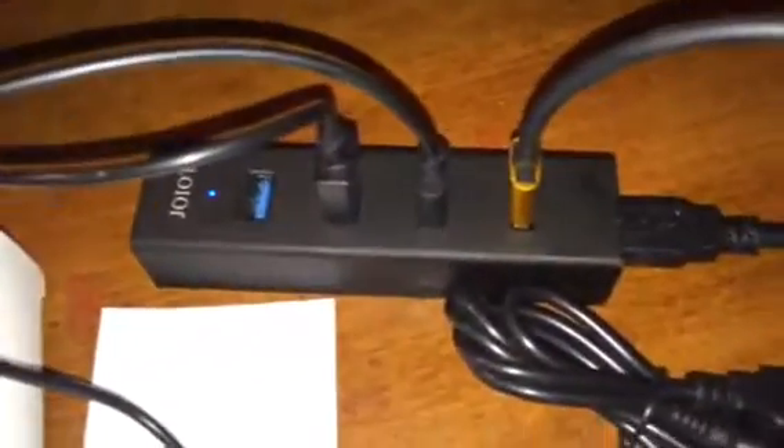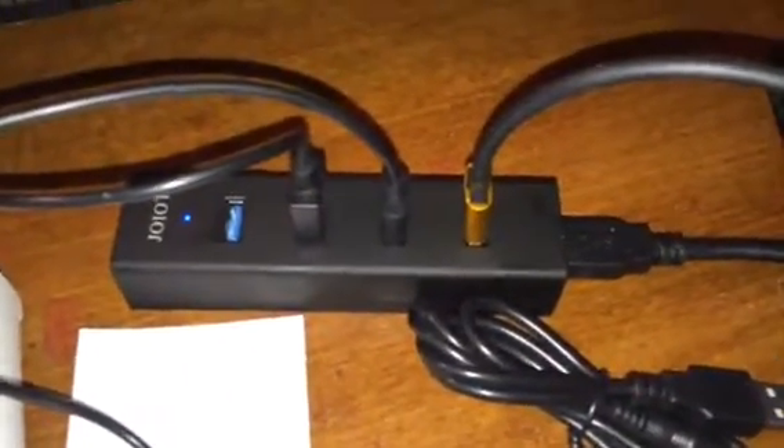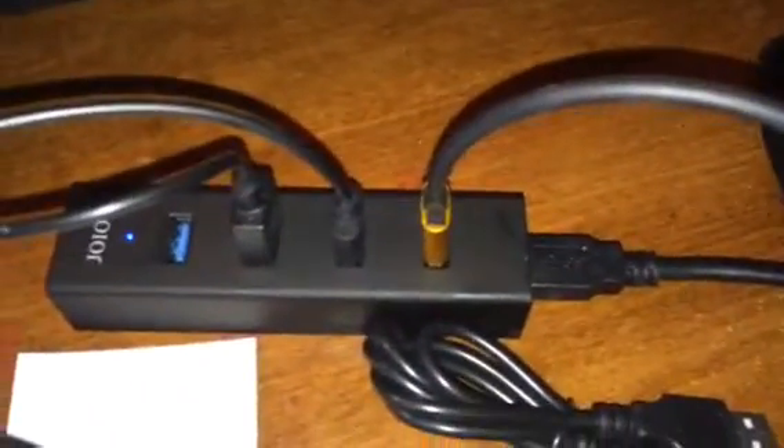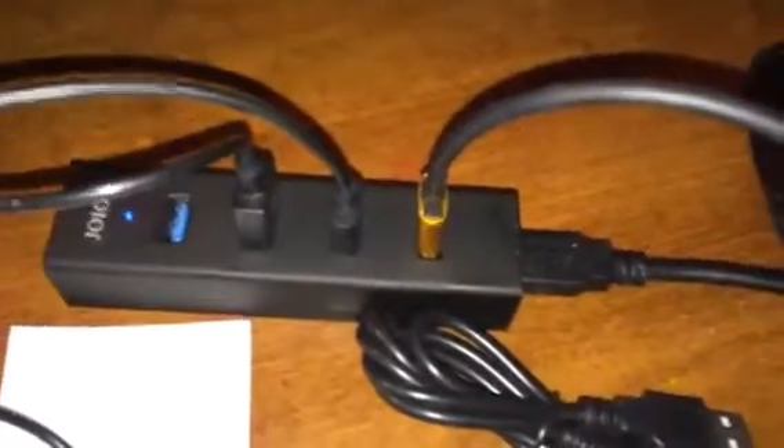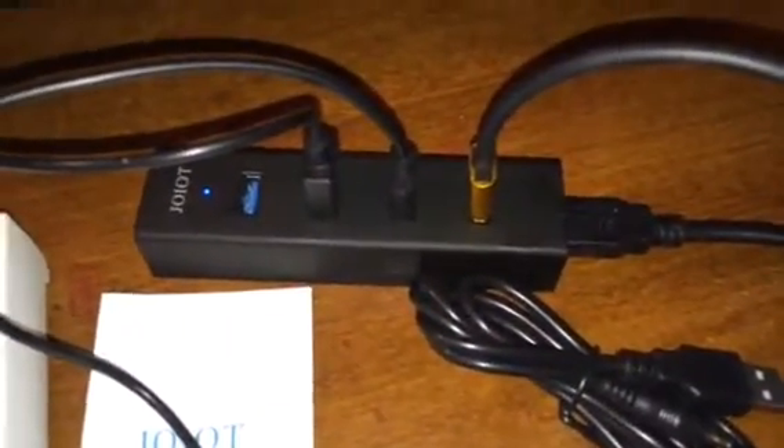And here's the unit right here. This is one of those devices that it makes sense that I needed it — I just didn't know I needed it. And now that I have it, I would never want to be without it. It comes with a big, long, very thick USB cord so that you can plug it into your computer or an adapter into the wall.